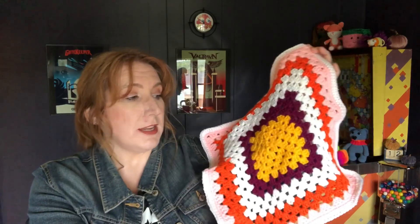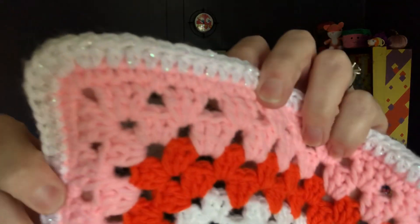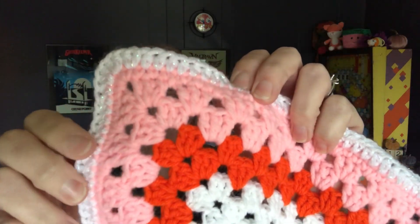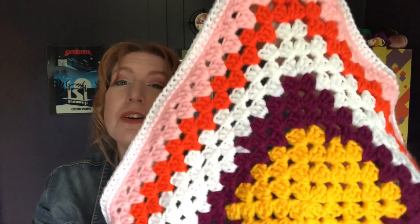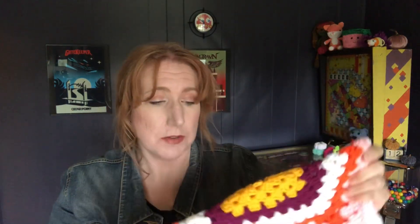I also have a granny square one. I made this kind of around granny square day but it was just never finished so I didn't show you guys. I just took some scrap yarns and again I have that sparkle yarn around the edge with half doubles. So this is just a little small granny square blanket. I probably used a G hook — maybe a 3.75. So we have two little blankets.